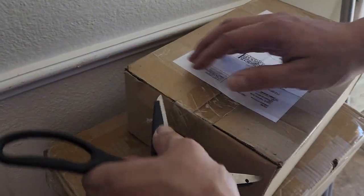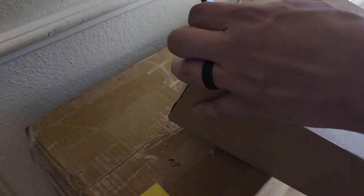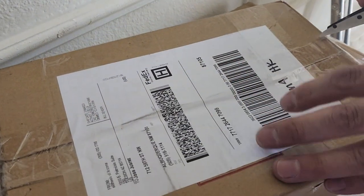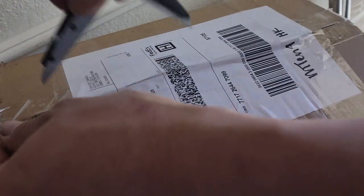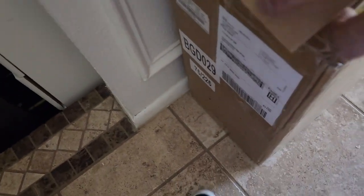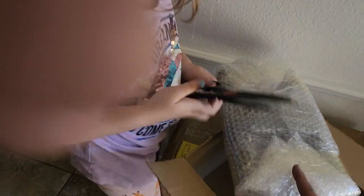Okay, just hold it right there. Here we go. I'm going to cut this one. Okay, go ahead and open that up. Might need scissors here. Yeah, I need to cut through it. Go ahead. Cut right here, this tape.